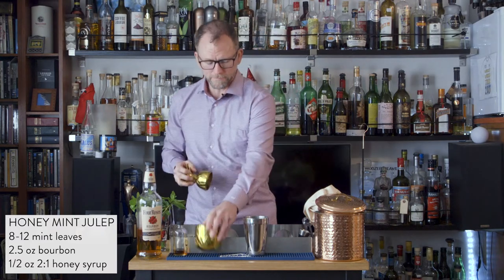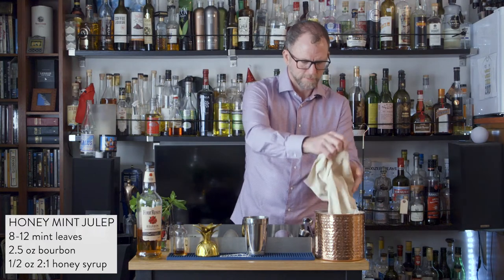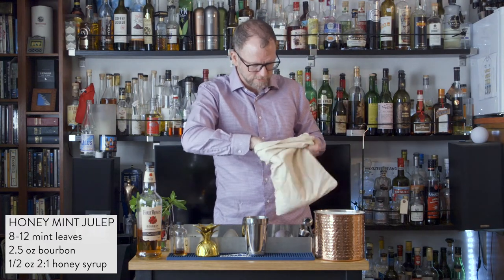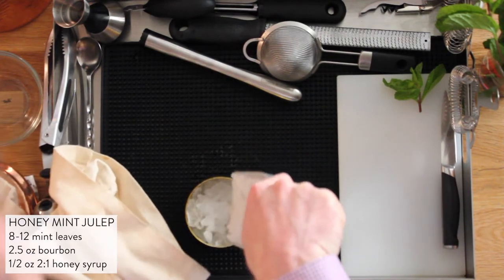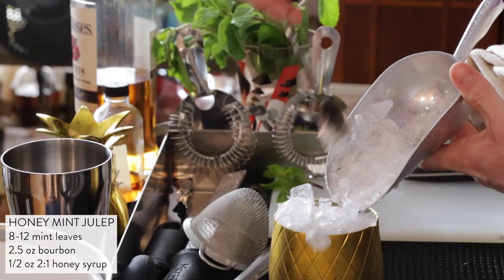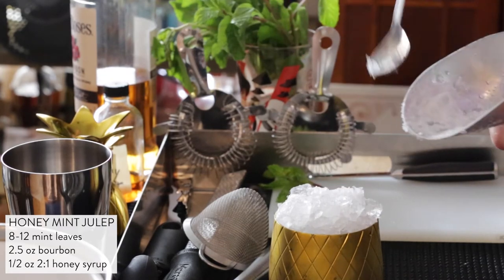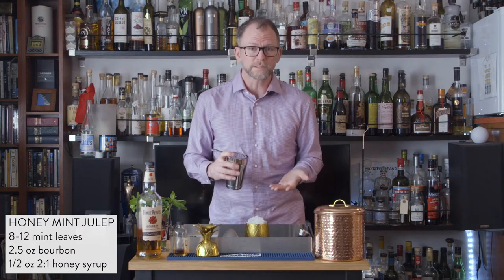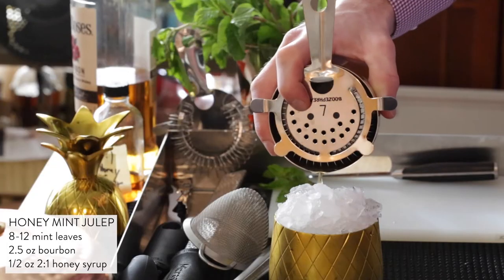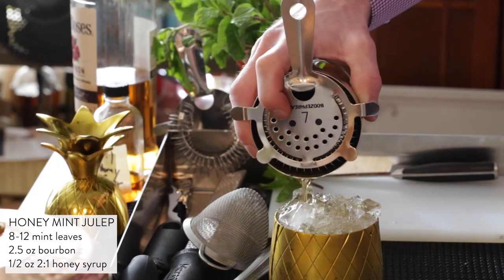Once that's done, I'm going to grab my serving container and fill it with crushed ice. The objective is to end up with ice that goes just a little bit over the rim, kind of like a snow cone. Once we've filled our container with ice, we're just going to pour the muddled bourbon over the top. I like doing it this way so that you don't get a ton of leaves in your mouth when you drink this drink.